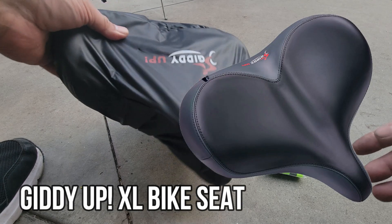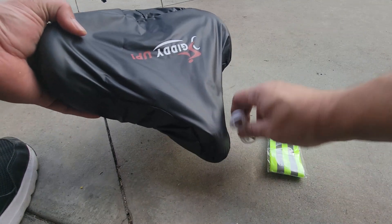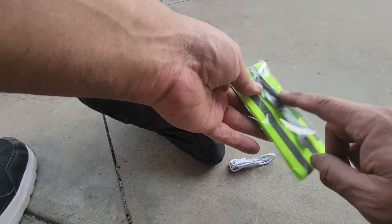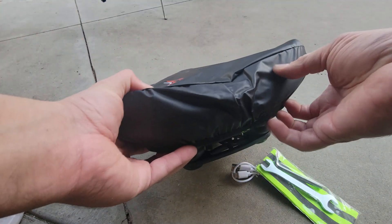Today we're going to review a seat — and this is not any ordinary seat. This actually has a built-in LED light. It comes with its charger, a wristband, and they give you the additional tools to remove the old one and replace it with the new one.